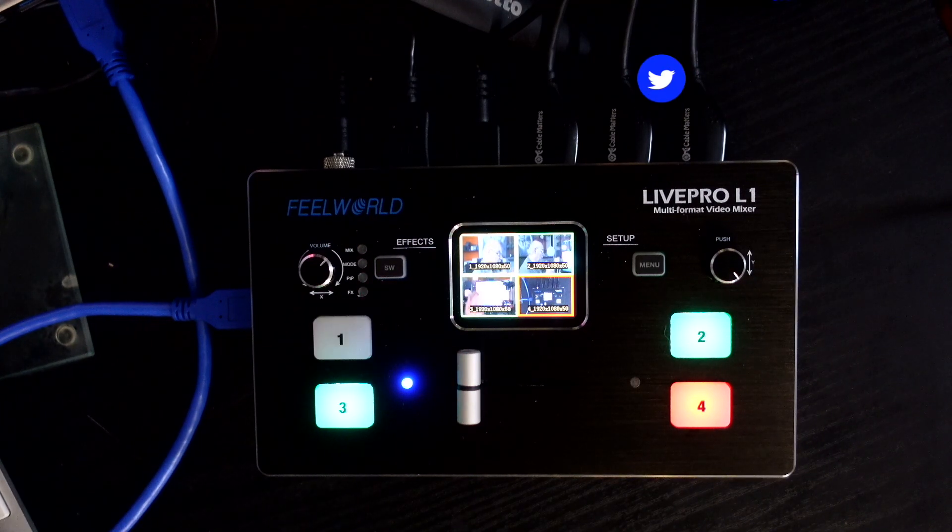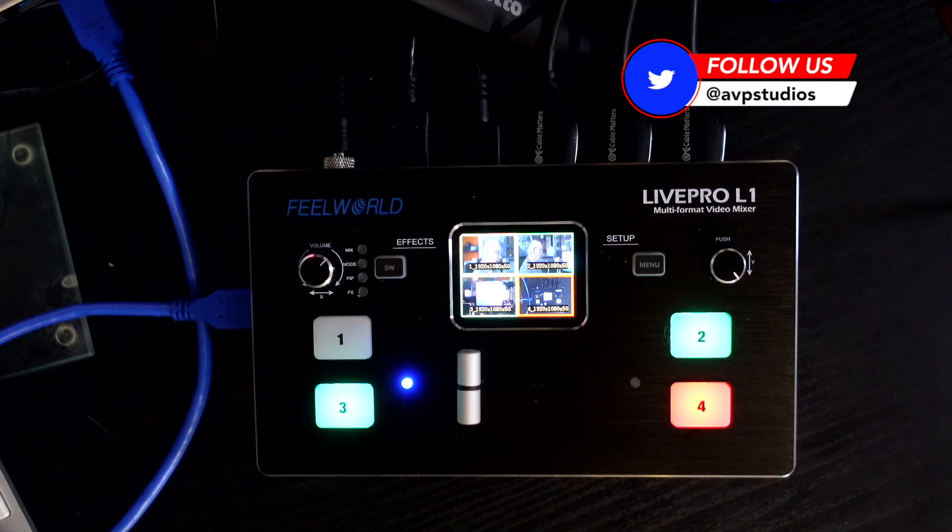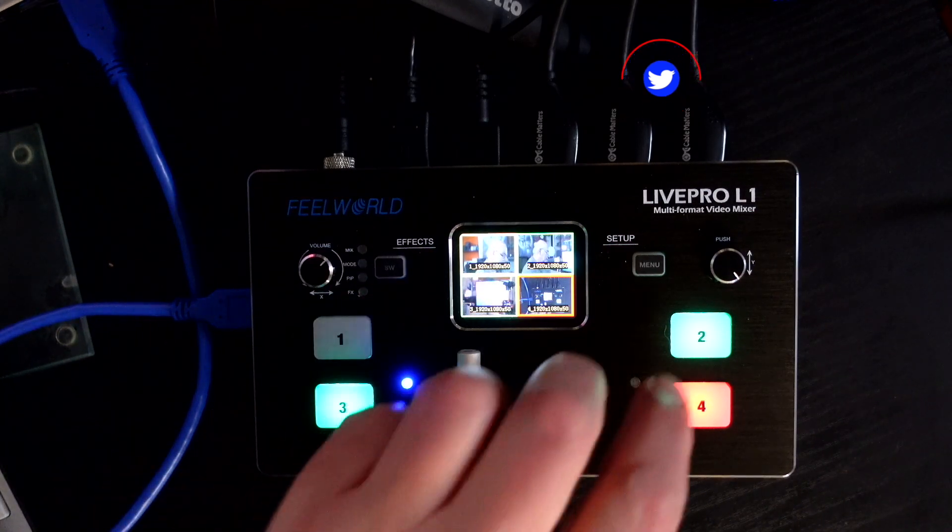I'm going to go through some of the things I've found out about it since I've been using it. Doing mixing live has its drawbacks — if you make a mistake, that goes live and that's it. The vision mixing is crucial, and when you're working on your own like I am, if I hit the wrong button on the mixer, that's what goes out.